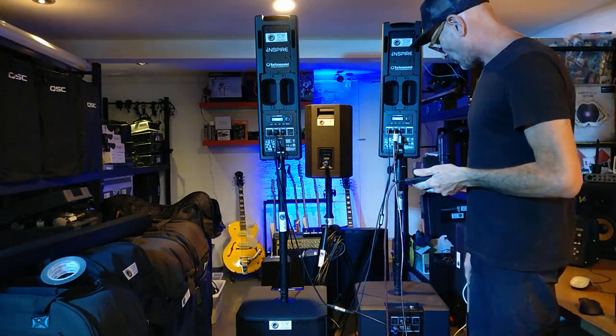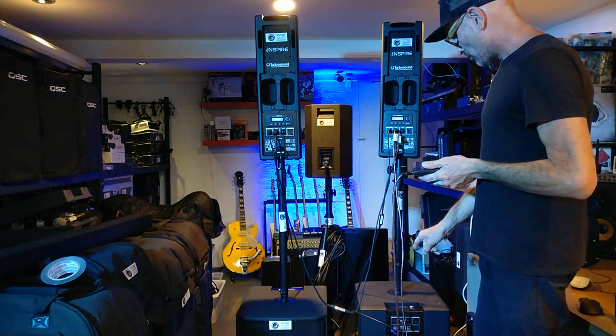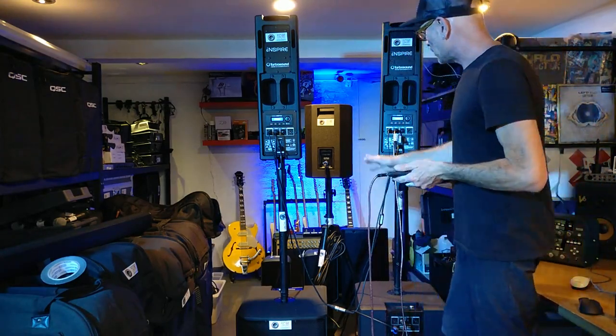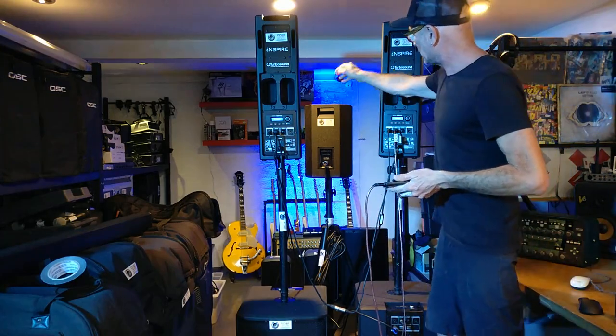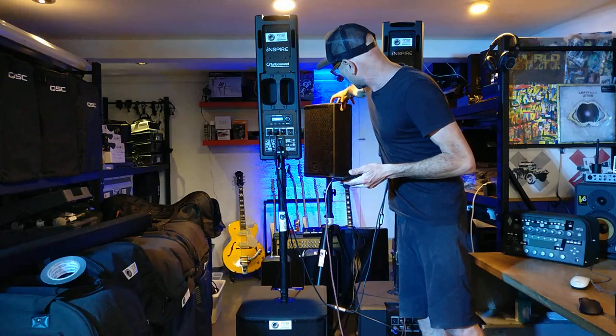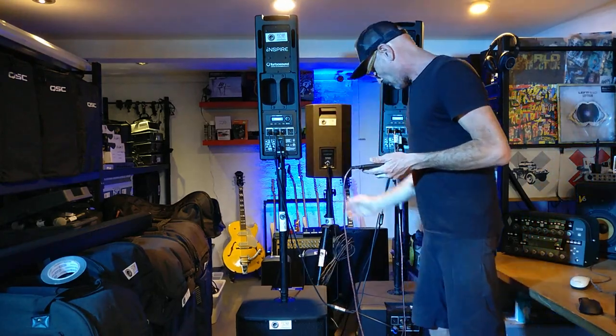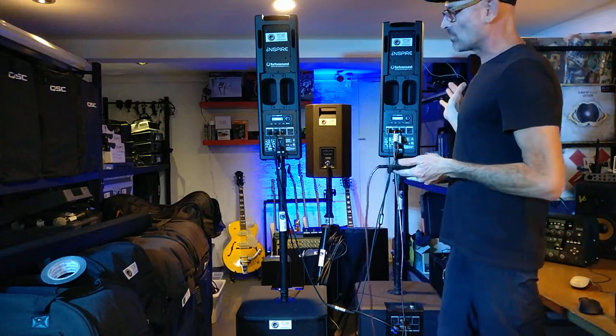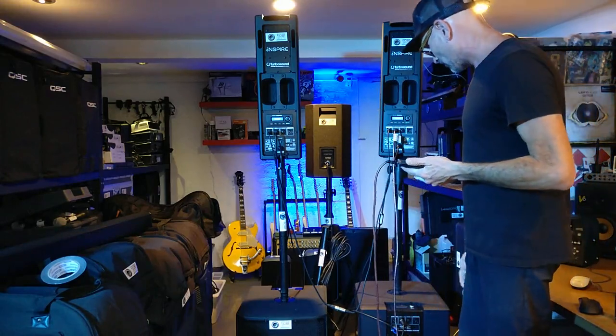The interesting thing about these subwoofers is they have two 200-watt amps built into each one. You can get a small 8-inch passive speaker that runs via a speakon cable straight out of the subwoofer. So you can basically have four passive tops and two subs — quite a lot of sound in some instances.